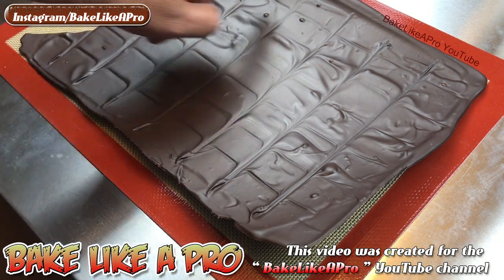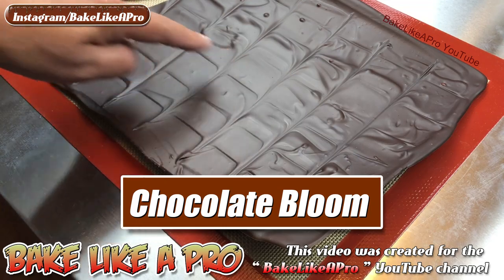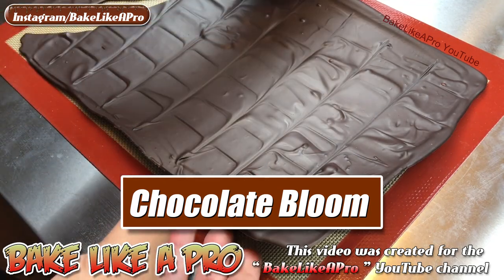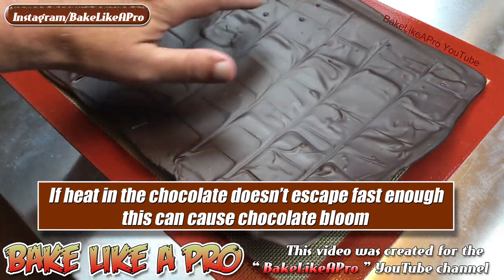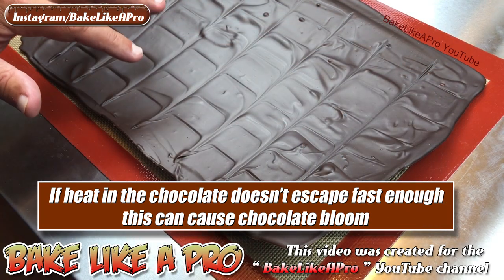The other thing you'll notice is that there is no chocolate bloom on the top. This is pretty thin — if I had kept this to a thicker application I would actually get a chocolate bloom on the top of it.